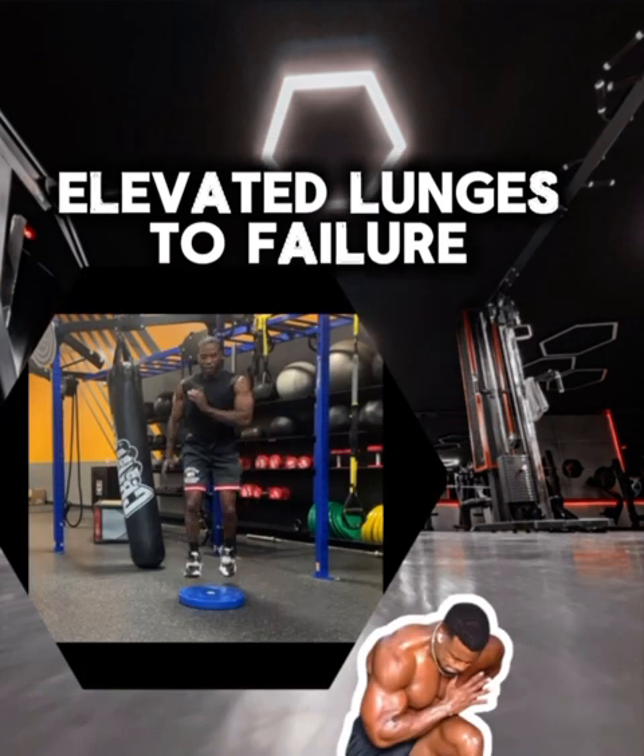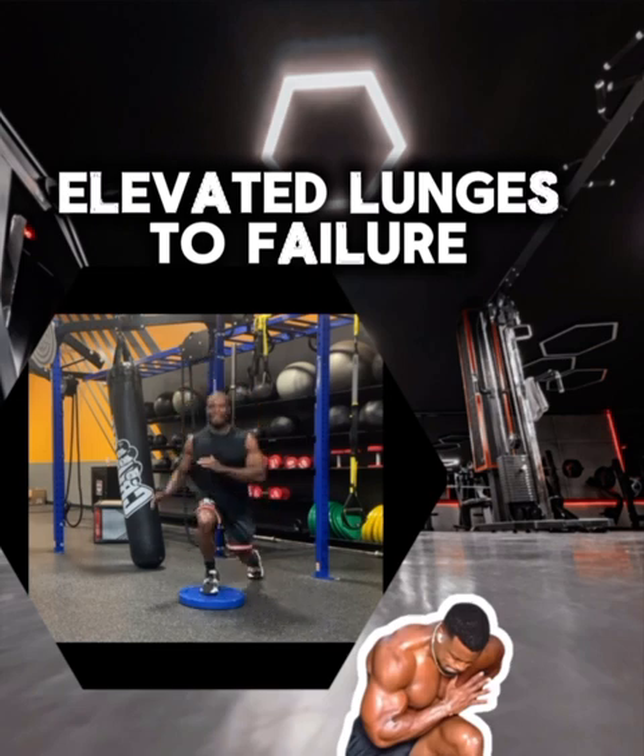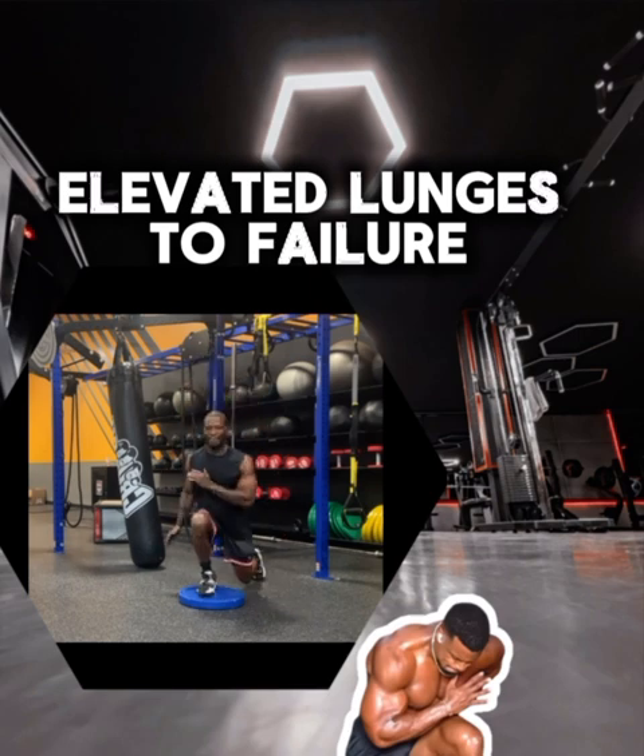My final exercise — my knees are so happy we're done. We have alternating lunges to failure on a deficit. Intentional failure after exhaustive compound work — that's not training, but it is good content, so do your thing.